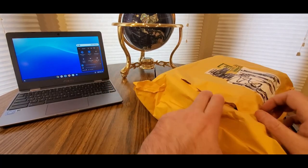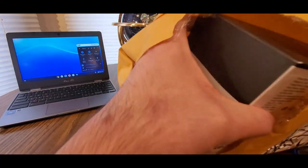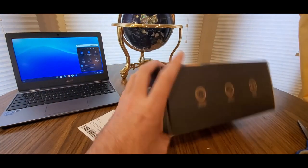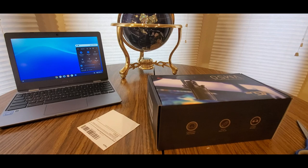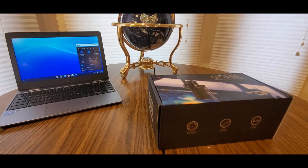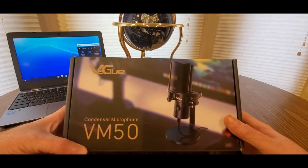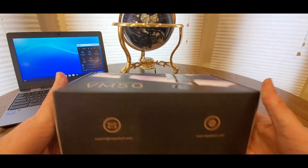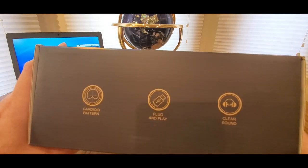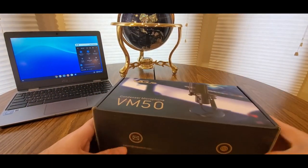Hopefully everyone had a good Christmas and everybody is safe. And now we have here — it's coming from VEGUE. Here's a premium condenser microphone, VM50 model number. Clear sound, plug and play, cardioid pattern. All right, let's take a look inside, guys.